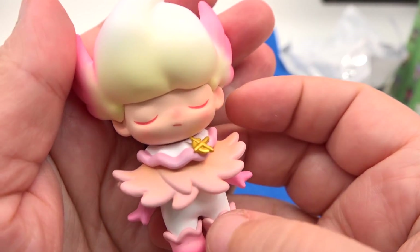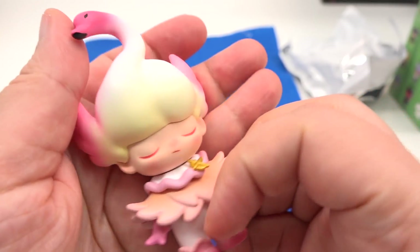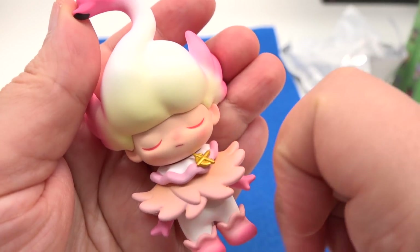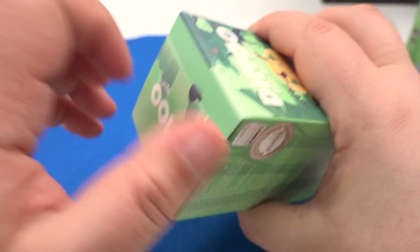Here is our Swan character — absolutely beautiful! The gradients and the shading — look at this swan, it's so beautiful, so pretty. I really love these Pop figurines. I need a display for them — that's something I need to work on when I redecorate the room.